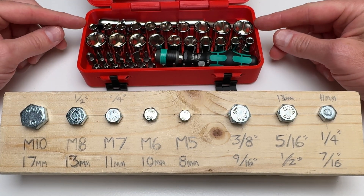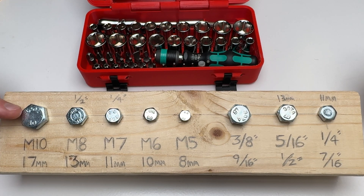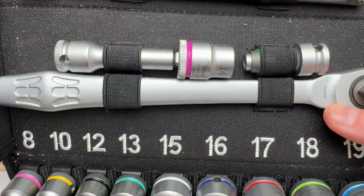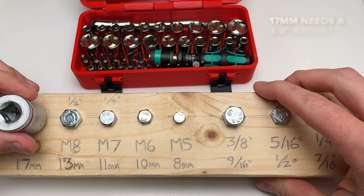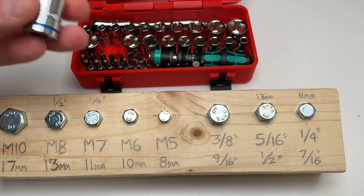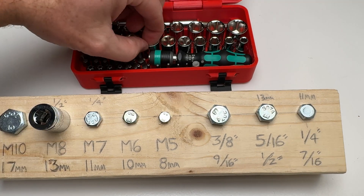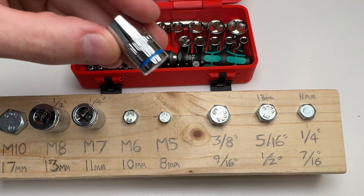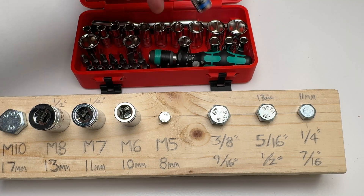So this is the metric row and this is the imperial row. Let's start with the metric side. M10 actually has a 17 millimeter head, but unfortunately a quarter-inch socket set only really goes up to 14 millimeters, so a 17 millimeter bolt is not something we can support in a kit like this. The maximum size you're going to deal with here is M8. M8 uses a 13 millimeter, and that's a good fit. M7 uses an 11. M6 uses a 10 millimeter, and M5 uses an 8 millimeter.